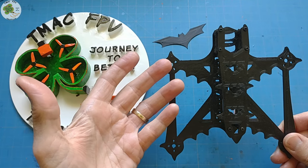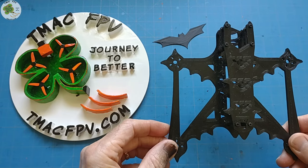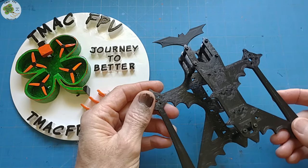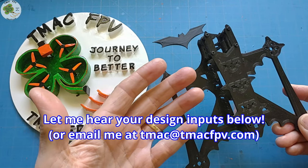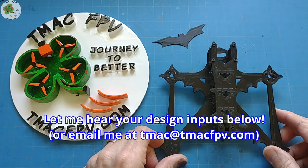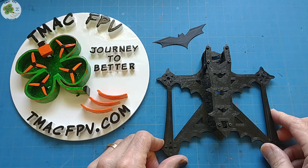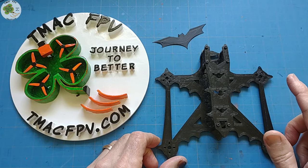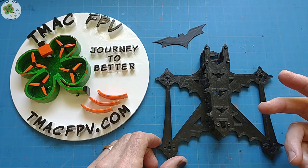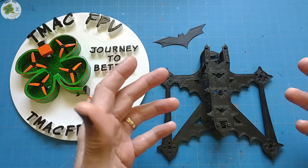What does that mean for you? Since I'm able to print carbon fiber infused frames, their designs are only limited by imagination and your inputs, which I'm happy to hear if you put them down in the comments section below or shoot me an email at tmac@tmacfpv.com. It also means I can make them at a lower cost, which I can then pass on to you in savings — and that's important to make FPV flight affordable and accessible to as many pilots as possible.